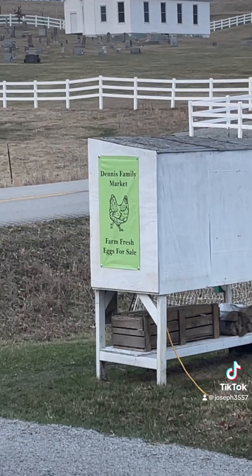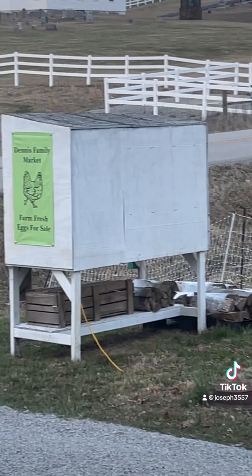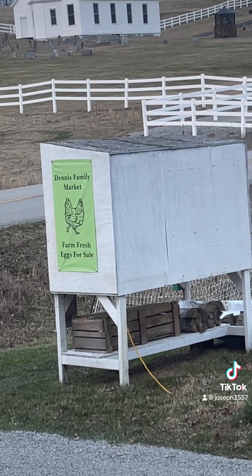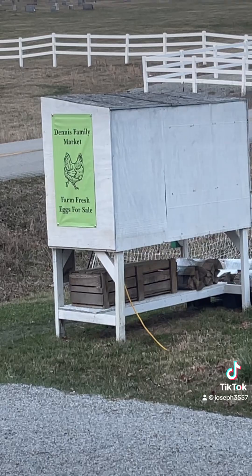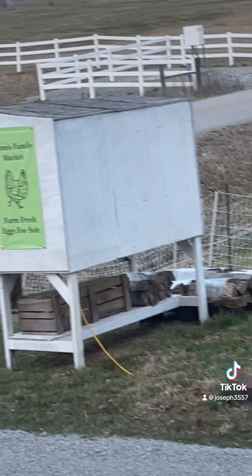We got new signs for the egg stand. I definitely think the signs look good. I've got one for each side, but I think I'm going to paint that roof with the same tar that I used for the camper. I think that'd be a good idea. I think it looks pretty good. Went inside for dinner, and it's dark, so it looks like I'm doing this in the dark now.